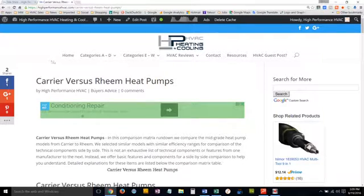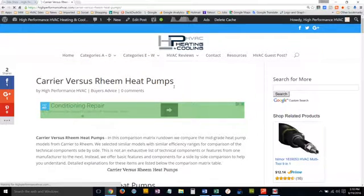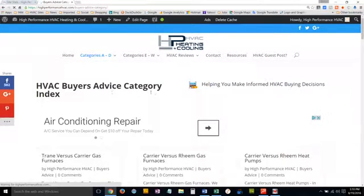First of all, navigate to our site, HighPerformanceHVAC.com — there's a handy link provided below the video. To find our versus articles, go to categories A through D and find Buyer's Advice. Click on Buyer's Advice, and that brings up our Buyer's Advice category index.